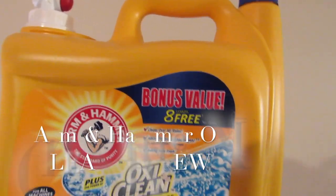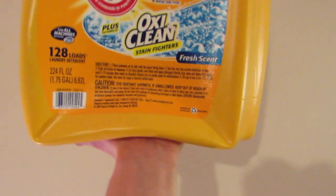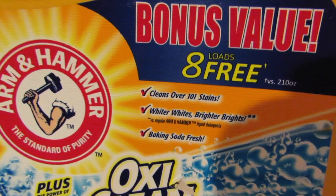Alright guys, this is my Arm & Hammer OxiClean review. I'm holding this with one hand, alright. So yeah, bonus value, 8 free loads, it says here, as they advertise at least.